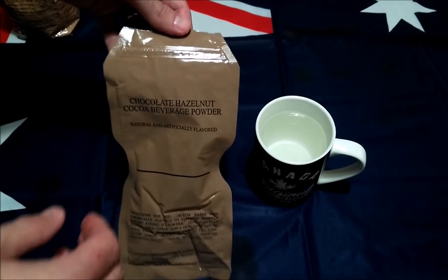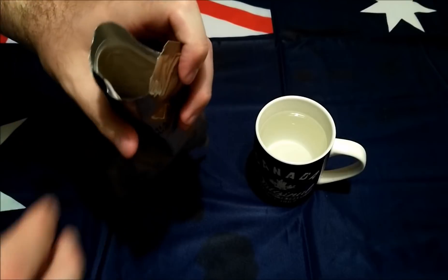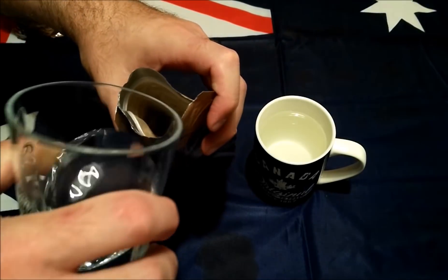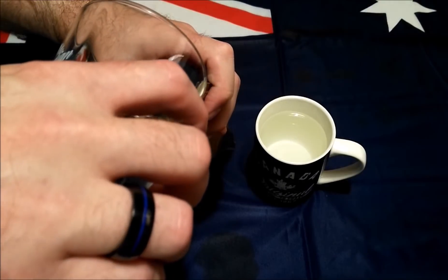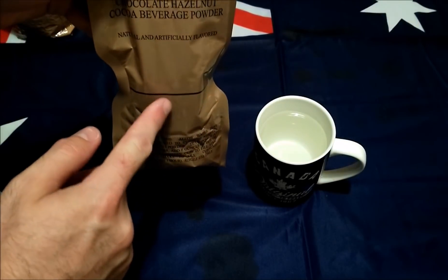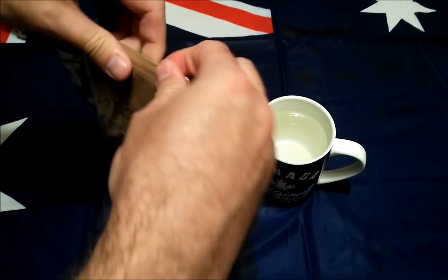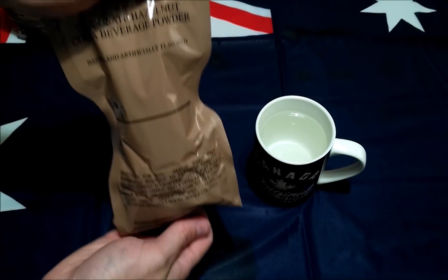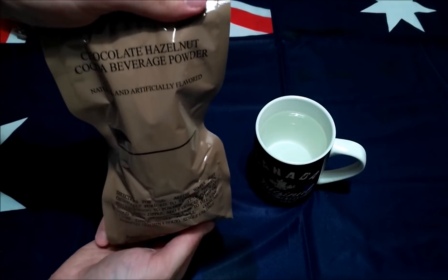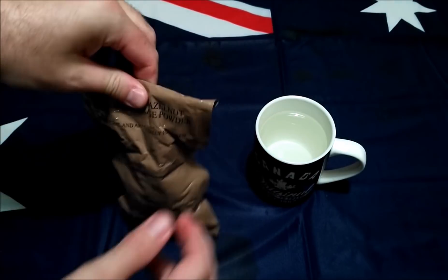We'll get these drinks made up. So with the chocolate hazelnut cocoa beverage, it just asks for six ounces of water — got that right here. I do prefer actually measuring it out rather than just pouring it up to the line, because last time I did that it didn't quite work too well. Every other time when I've actually measured the water it's come out a lot nicer. Let's give that a shake — fantastic — and we'll leave that to the side too.